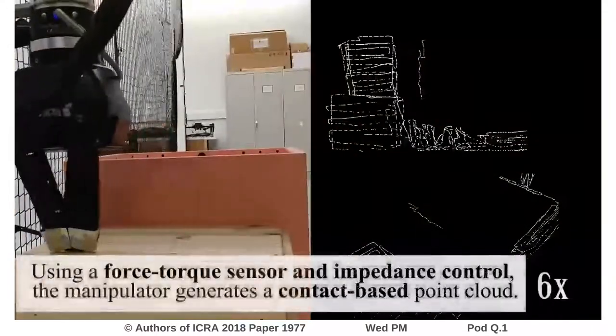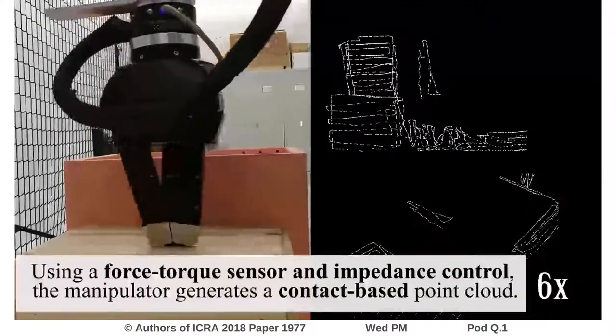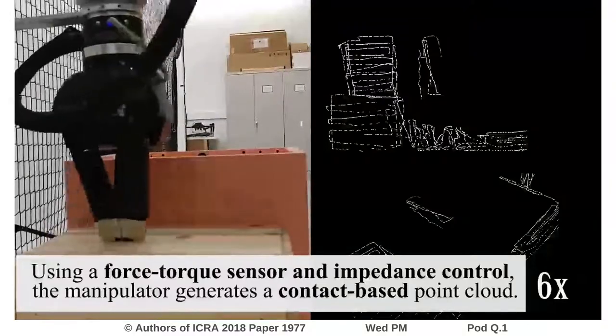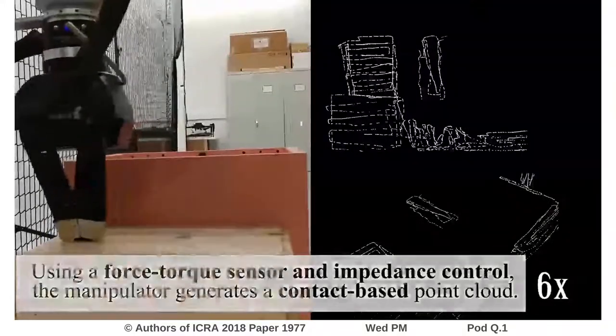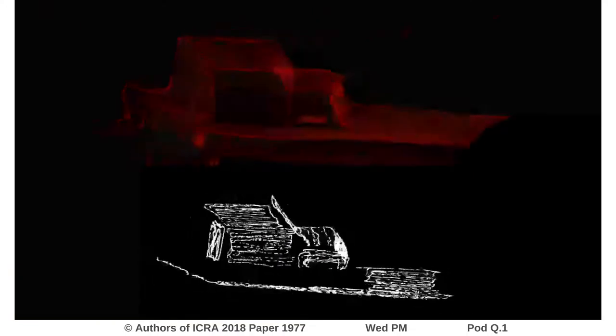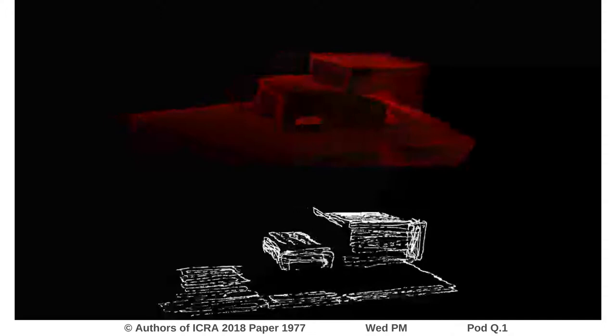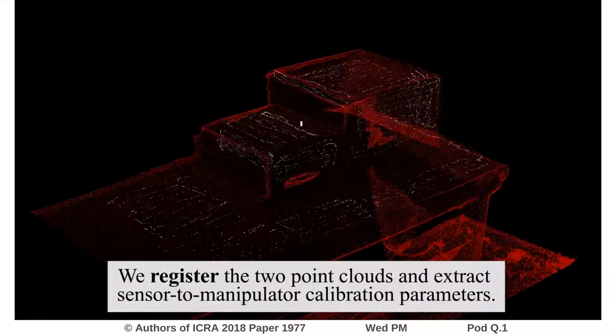Using a force torque sensor and impedance control, the manipulator generates a contact-based point cloud. We register the two point clouds and extract sensor to manipulator calibration parameters.